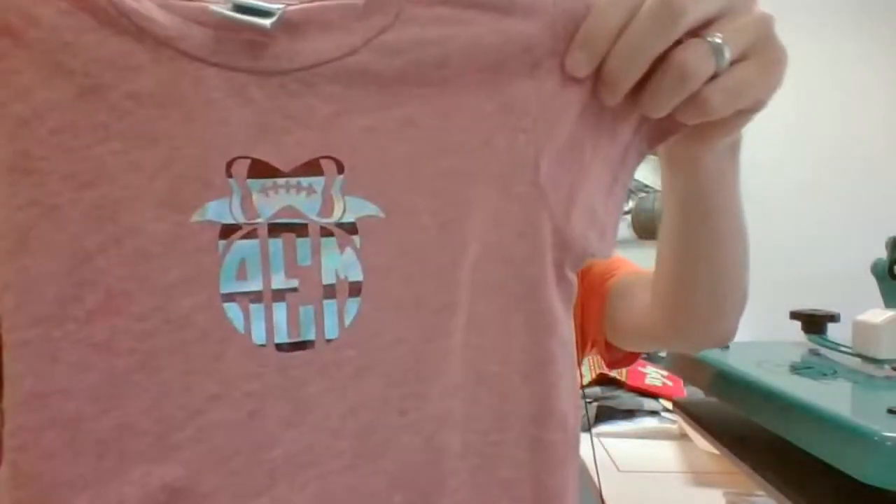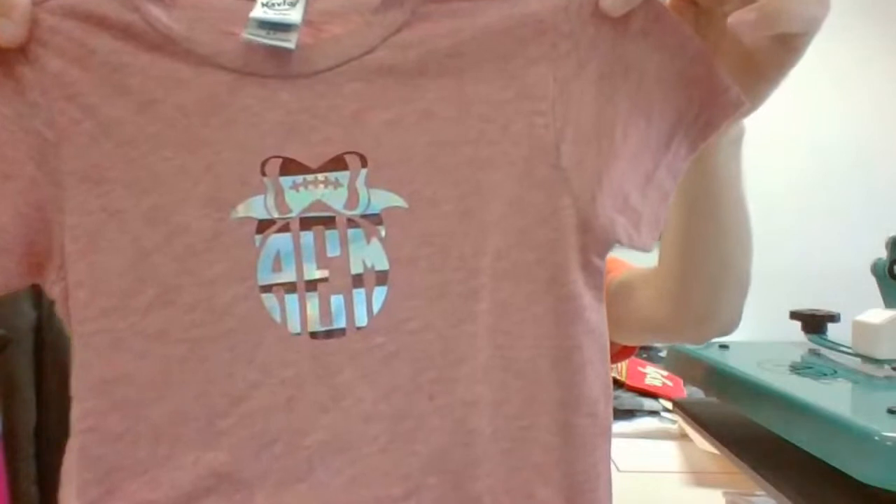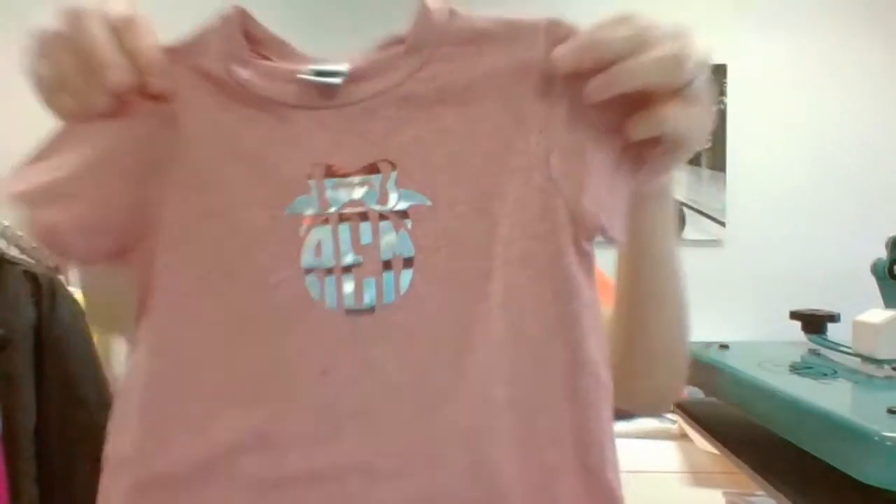That last one was Glitter Flake. This is another example of personalization using monograms done with our adhesive and foil. You can buy the adhesive cut from us — upload your artwork and we can cut all of these for you, or you can buy the materials to cut them yourself. In this case, we're heat pressing the adhesive down after it's been cut and weeded, then lining strips of heat transfer foil over top. We have tons of training on our Stahls TV YouTube channel — subscribe if you haven't. We've eclipsed over 10 million views in the last five years.